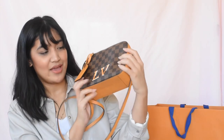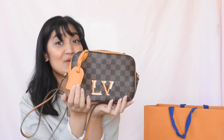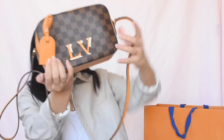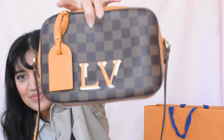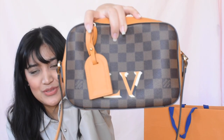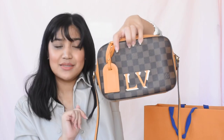Right smack in the middle of the bag you'll find their LV 3D logo, which — if anything — it's super eye-catching. This would be really cute if you got it personalized. Also, if you don't like the tag, you can remove it, but I think it adds a little something-something to the bag, especially if you were to get it personalized.